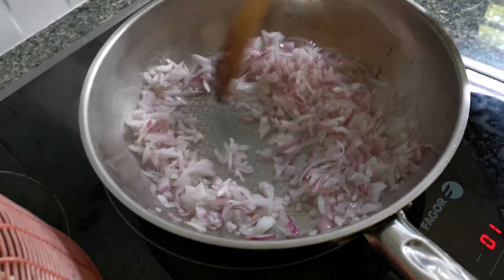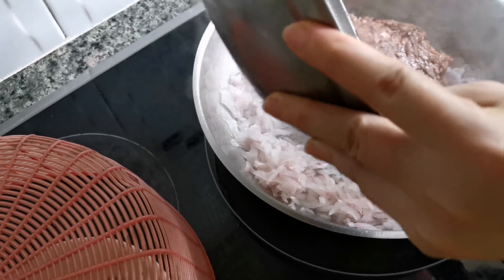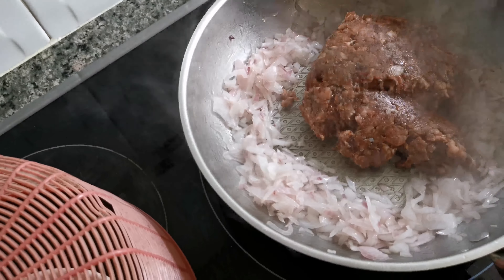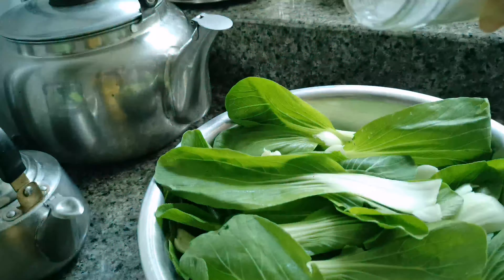Time to marinate the chicken. First, put corn flour in the bowl with the chicken. Then we put black pepper and chicken stock in the chicken. Next, we mix it.